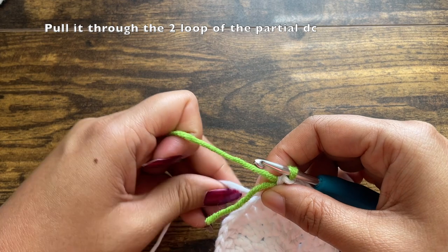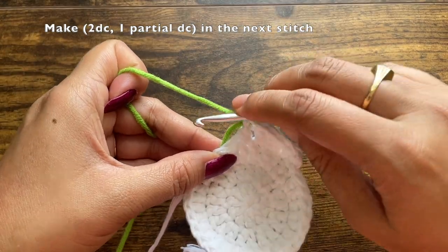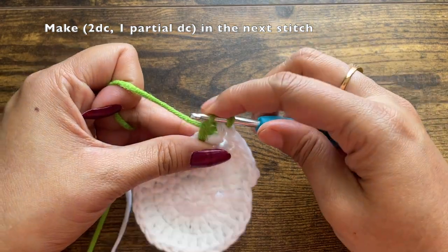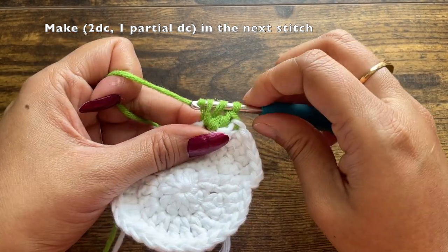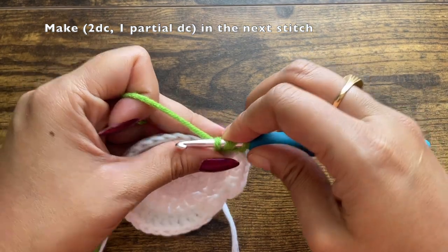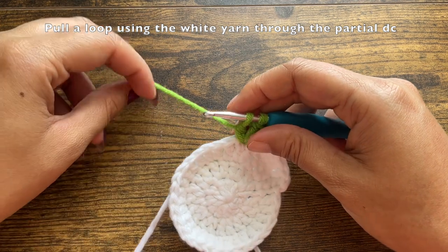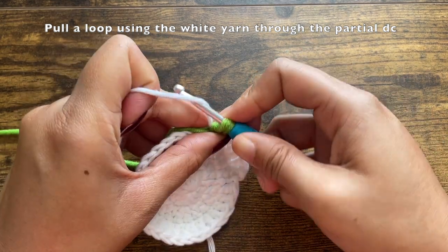In the next stitch, using the green yarn, make two double crochets and one partial double crochet — the partial is to change back to the white yarn. Make the first double crochet, then the second double crochet. For the third, do it partial because we are switching back to white. All this time, make sure to hold the white yarn below the stitches so you are carrying over the white yarn while making the green stitches. Switch to white and pull through the two green loops.